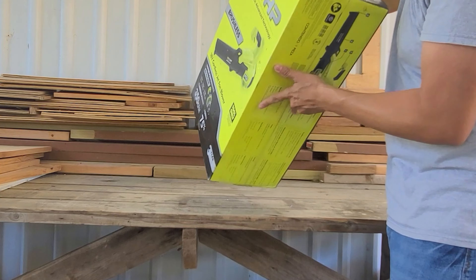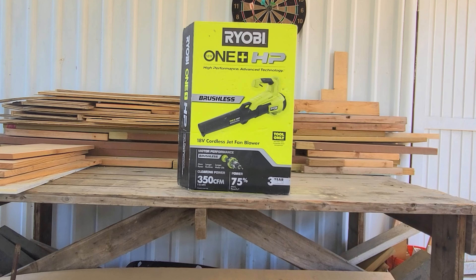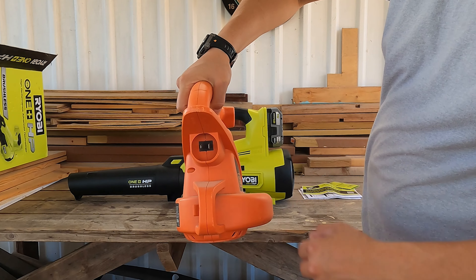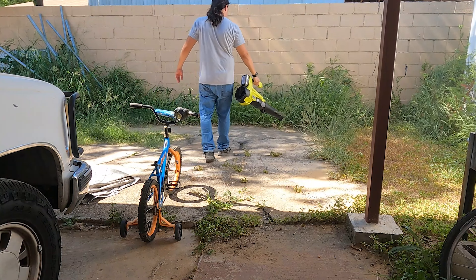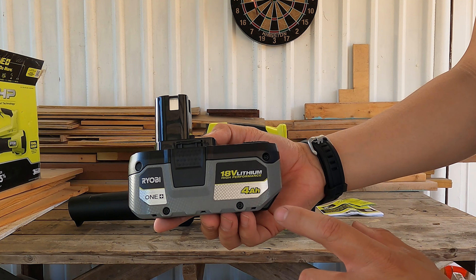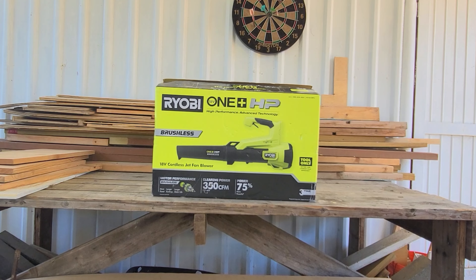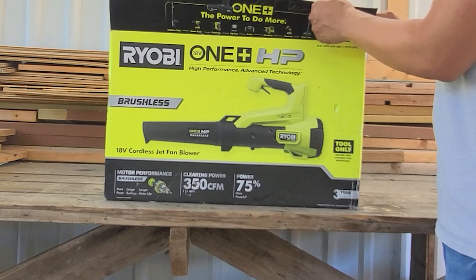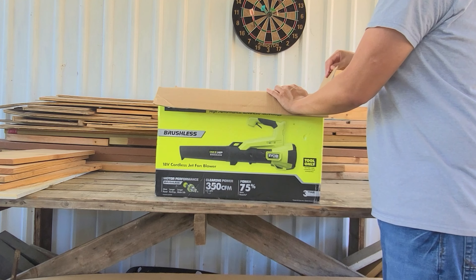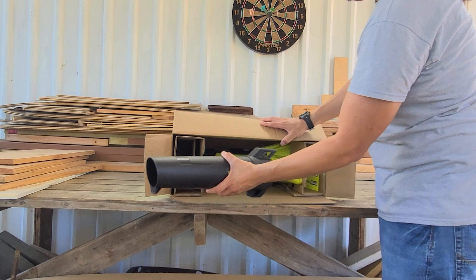Now we're looking at the Ryobi 18 volt cordless jet fan blower. We'll put it to the test and I'll let you know if I recommend it or if I regret the purchase. I already own a blower but it's corded, so I wanted one I could just grab and use without the hassle of an extension cord — so I went to Home Depot and got this. CFM stands for cubic feet per minute, which indicates the volume of air per minute; the larger the CFM, the larger the area your blower can cover. This one has 350 CFM — not the biggest they have, but a decent size for my yard.